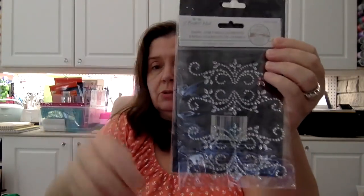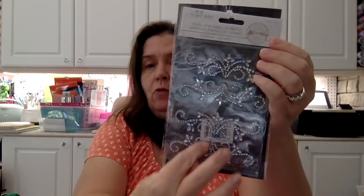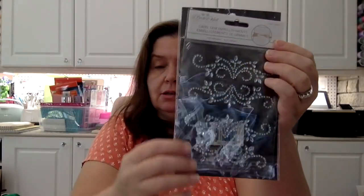I also picked up this bling sticker bling — they're called swirl gem embellishments, again by Multi Craft. You get four of the swirl pieces in here, so that's pretty good.